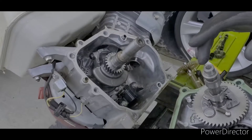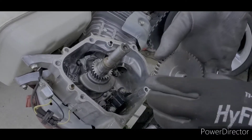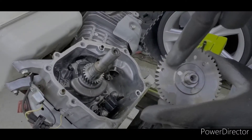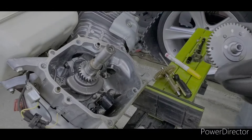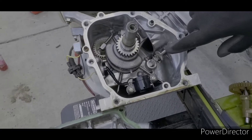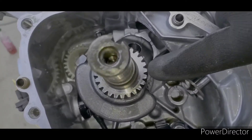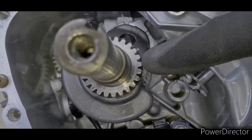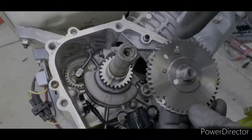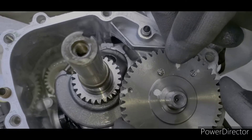So to fix that, what you do is on this camshaft there's a dot — see this dot right here. And then if you come over here just a little bit, a little bit more, there's a dot right there, see that dot right there. What you're going to do is take your camshaft and you're going to line it up with that dot.